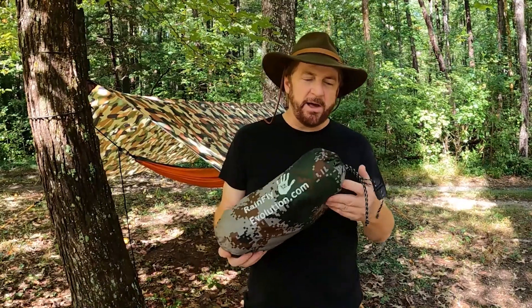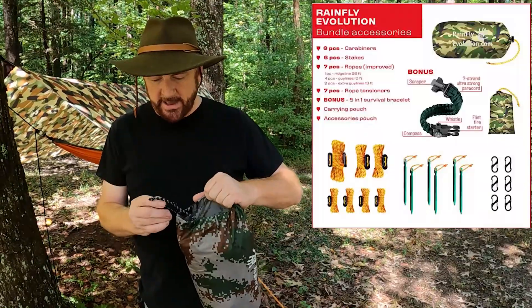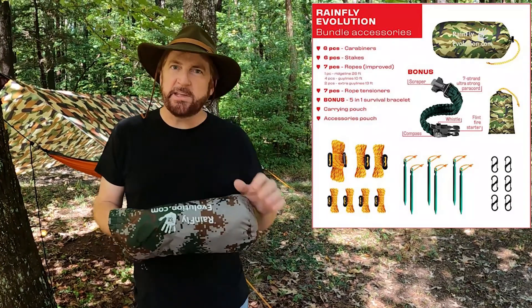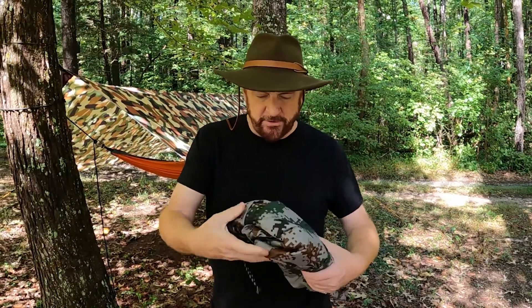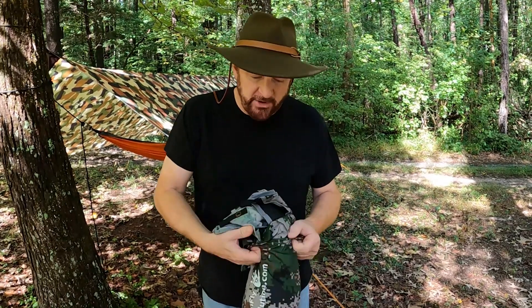We've set one up already to show you a bit about it. One thing nice about this rain fly is that it easily fits into the bag they give you. They give you the bag, all the guy lines, a ridge line, tensioners, and six stakes. You could also pack this into a fraction of the size of the bag if you wanted.